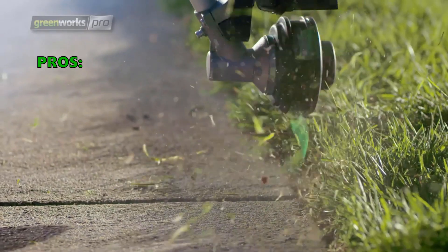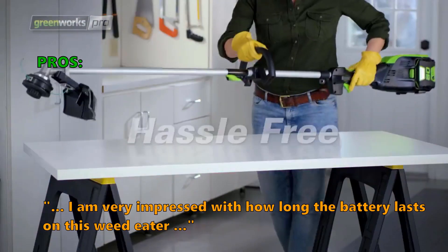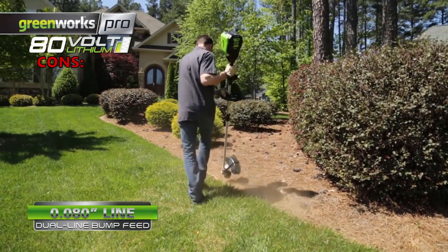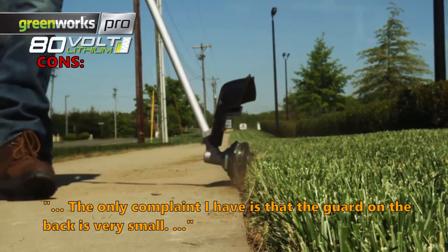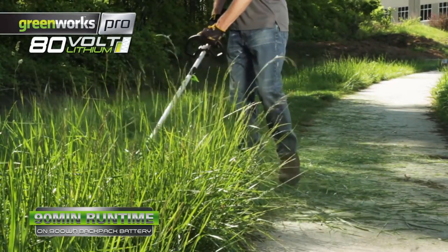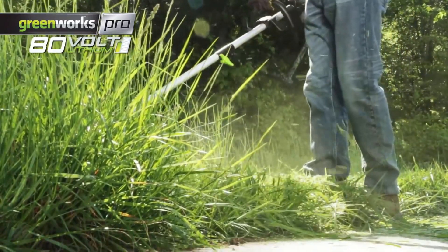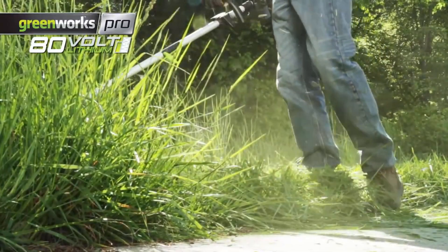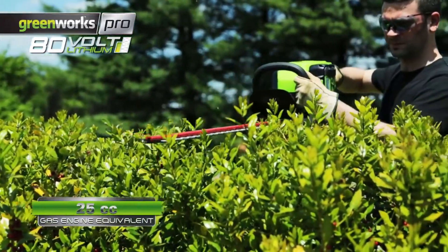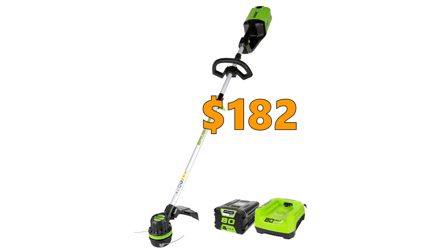Customers who bought the Greenworks trimmer say: "I am very impressed with how long the battery lasts on this weed eater. I've had this trimmer for about two years now and I'm completely satisfied." One complaint is that the guard on the back is very small. With the 80V battery, this trimmer is very powerful, relatively quiet, and has a long runtime of 45 minutes. However, at 16 pounds it is heavy and unsuitable for older people, and the protective shield is a bit too small. You can buy the Greenworks Pro 16-inch 80V Cordless String Trimmer for $182.